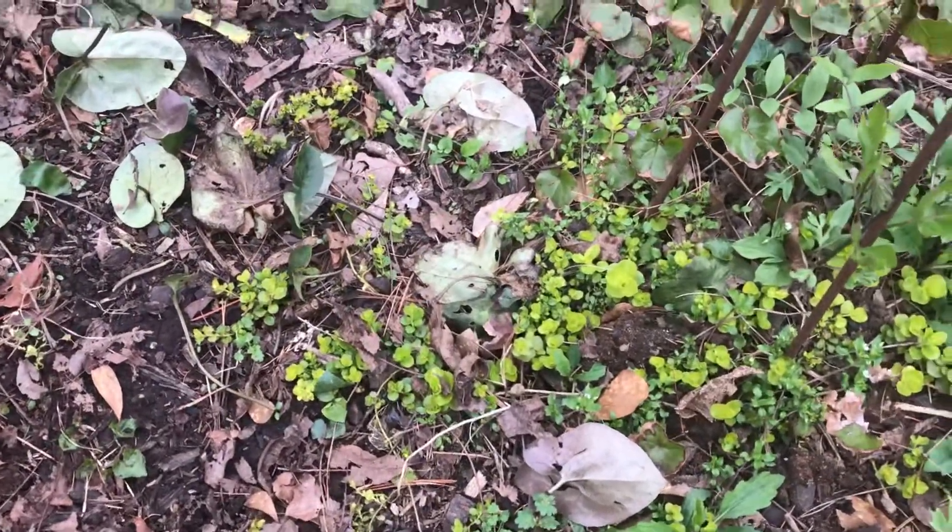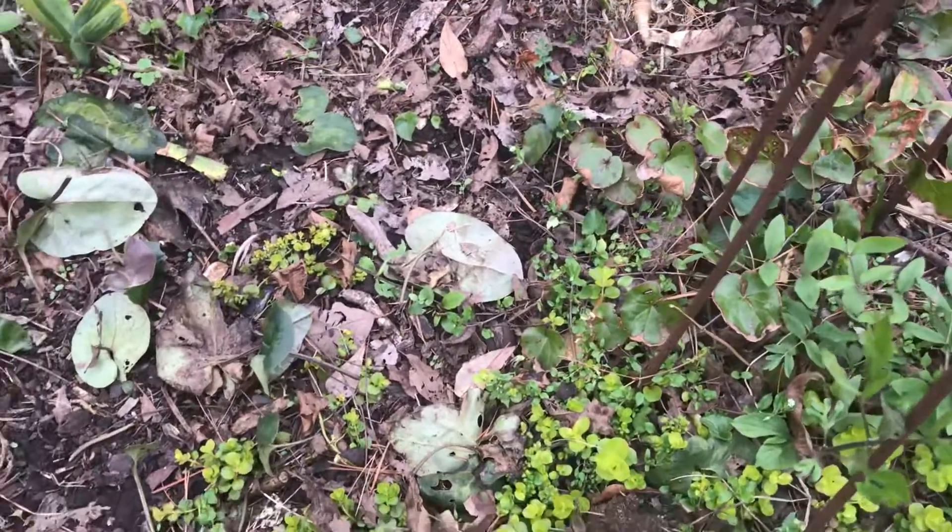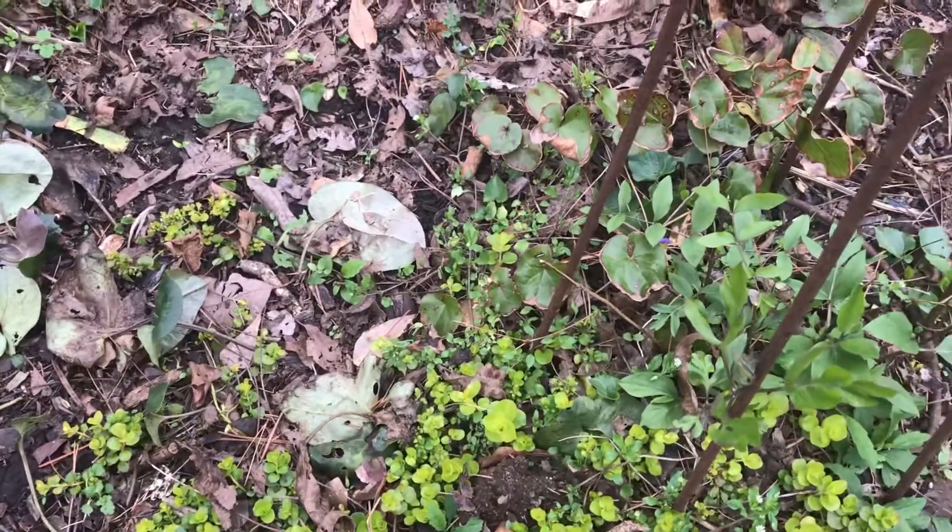Welcome everybody. It's Dr. Ray back in the garden. I don't know if your garden looks as bad as mine, but it's looking pretty rough right now. It's a very, very early spring.